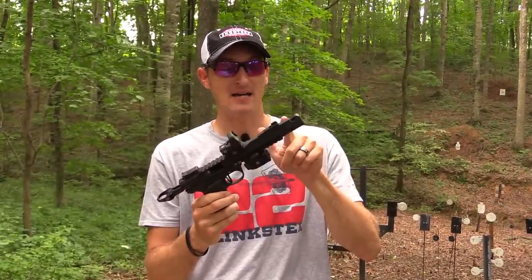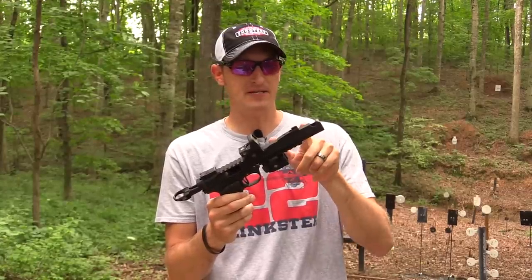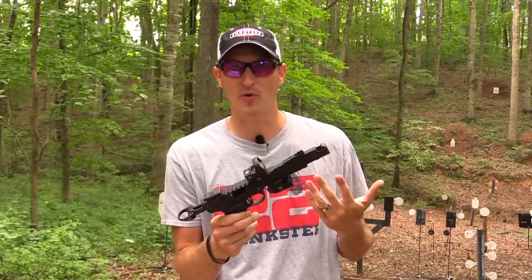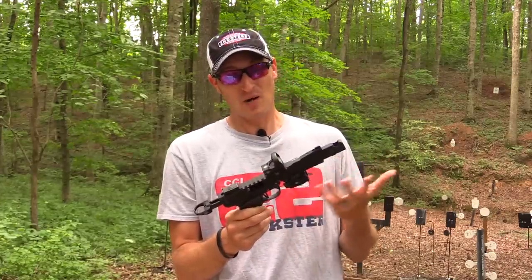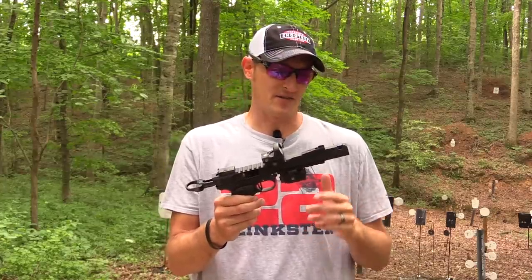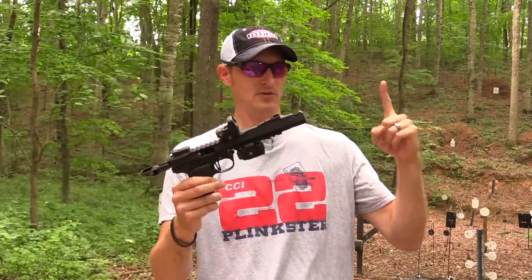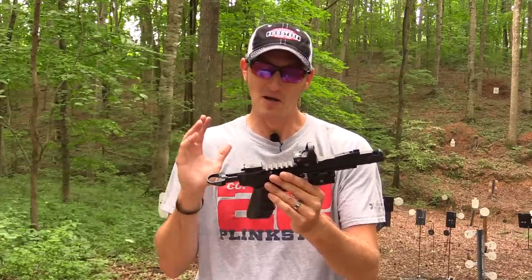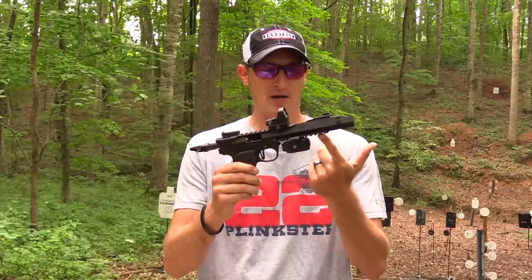I forgot to mention the barrel is threaded — half by 28. So if you want to throw a suppressor on there, by all means do it. Usually when I do videos like this I throw a can on, but not this time. If you did put a suppressor on a six-inch barrel, this thing would be about two feet long, but that's all right.